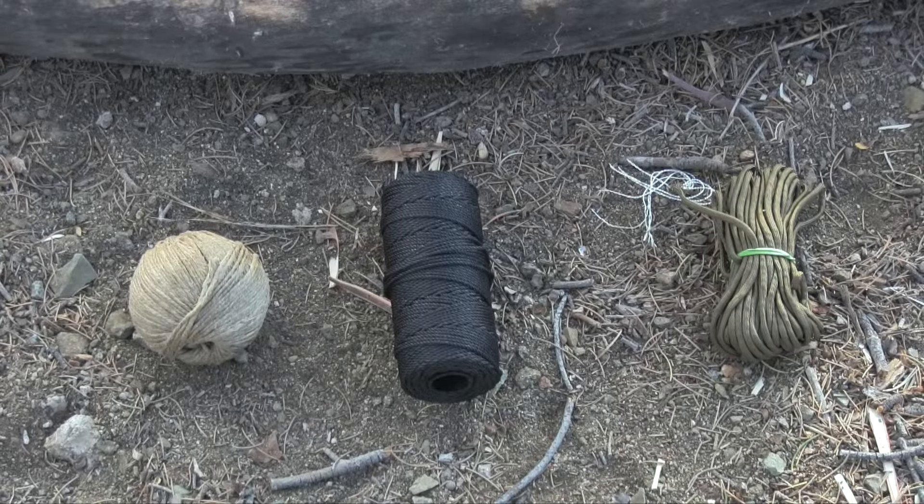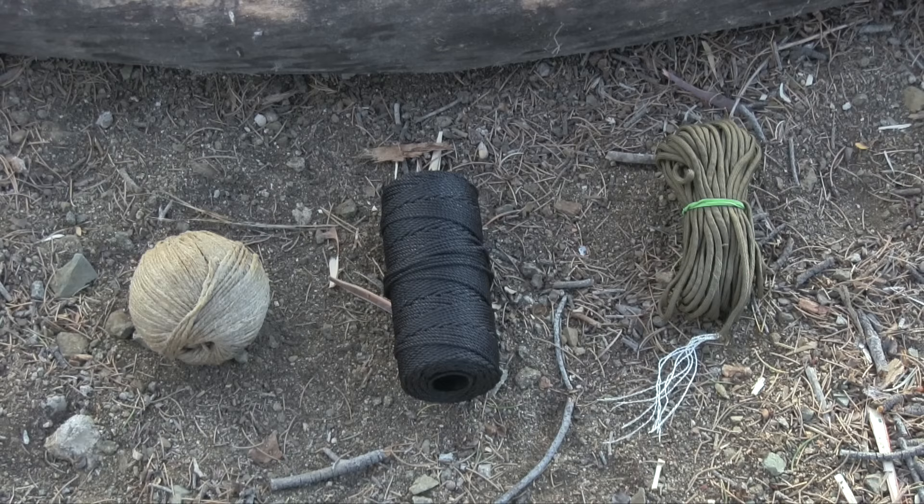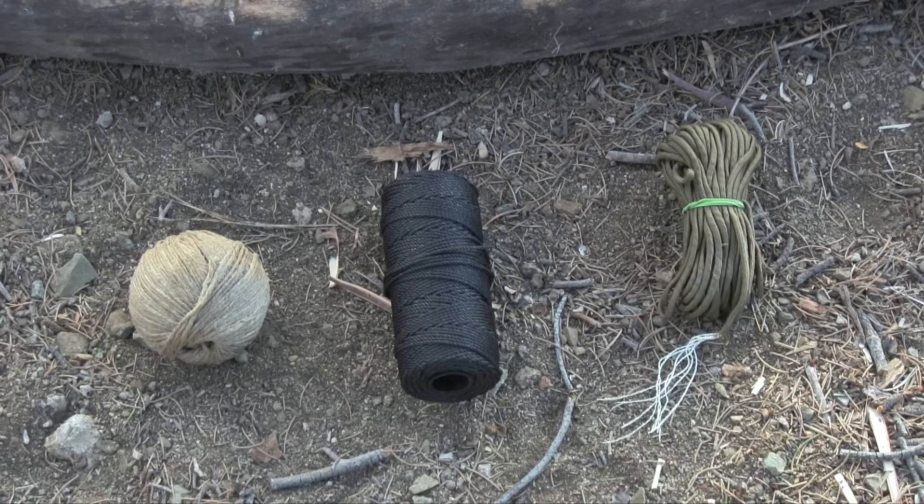Alright folks, I want to welcome you back. As you can see, we have three different kinds of rope on the ground here, and I'm going to cover each one. When it comes to selecting a certain type of cordage, there's really no right and wrong — it honestly comes down to personal preference. I want to give you my input and a list of things I look for when selecting a cord, show you what I prefer in the field, and then put it to a strength test and show you how multi-purpose it can be.